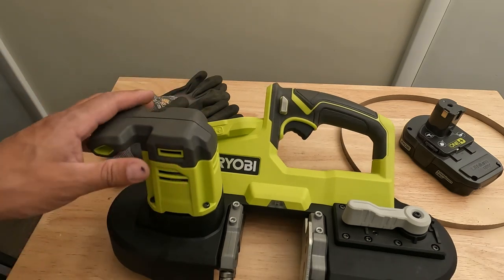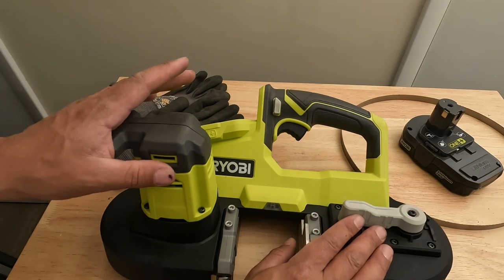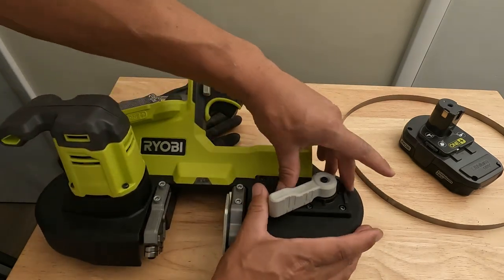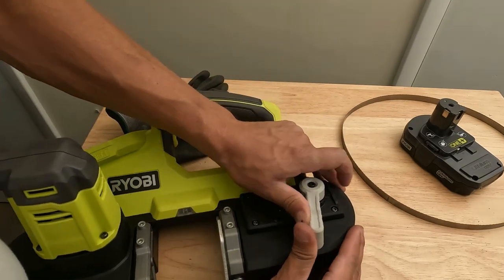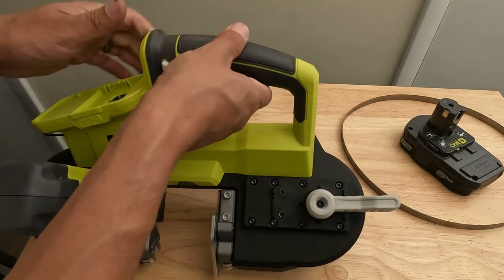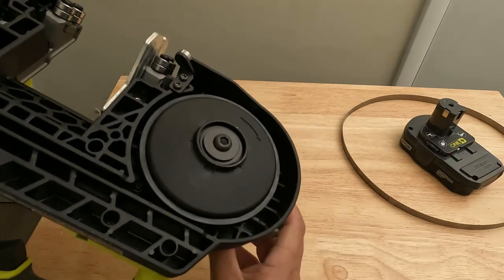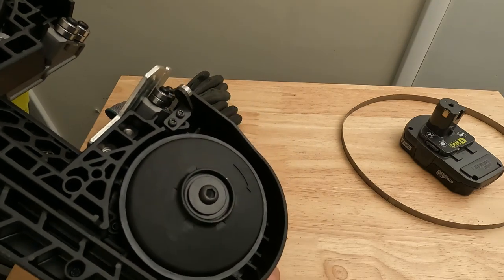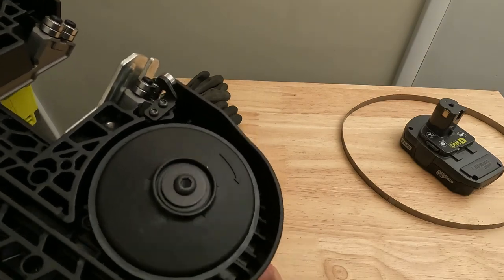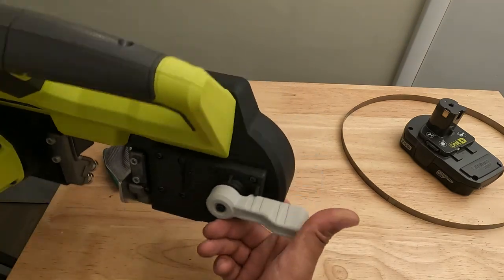So the first thing we're going to do is show you how to switch out the blade. To do that, you're going to take this lever right here — it's pretty tough so use two hands — and push this lever 180 degrees. What that does is bring this wheel in, so you can see when you take the lever back out the wheel goes out that way, and when you tighten it the wheel comes in to allow you to fit the blade on.